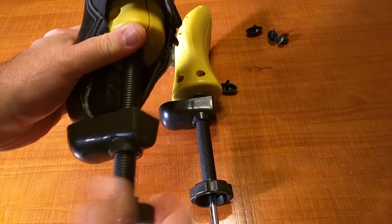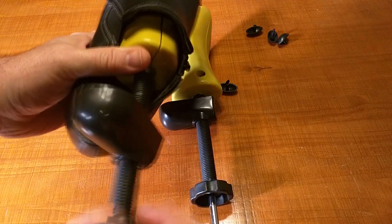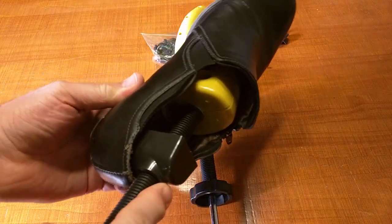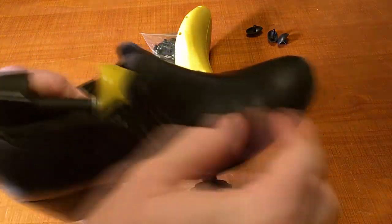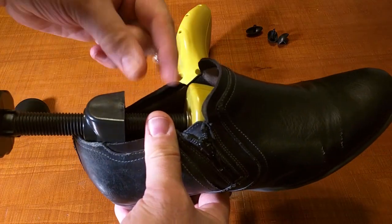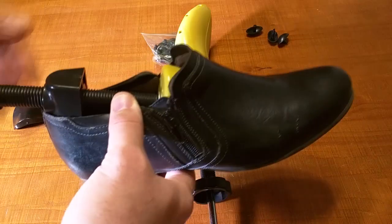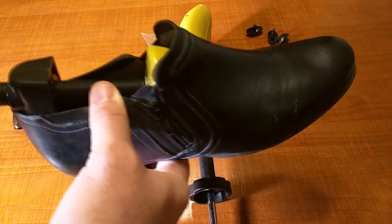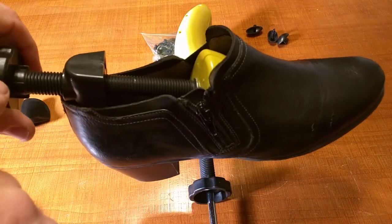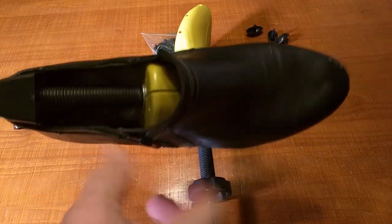I'll let some pressure out by going counterclockwise so I can fit the piece into the shoe. Once it's slid all the way in, I rotate the knob clockwise — that extends the force, putting pressure on the heel piece and the front toe. You let it sit for 24 hours or more, and you can tighten it more every couple of hours to stretch the shoe front to back.